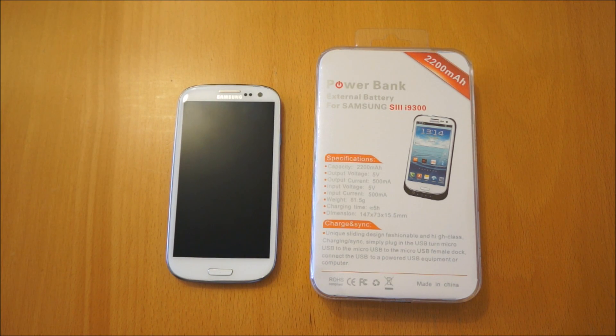Hi, I'm Oli. In this review we're going to be taking a look at the Powerbank External Battery Charger Case for the Samsung Galaxy S3.